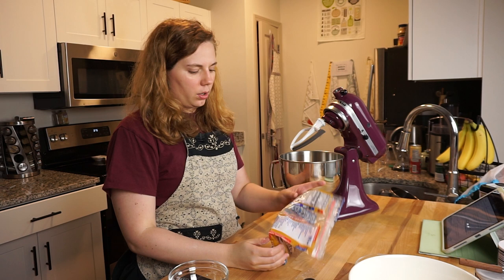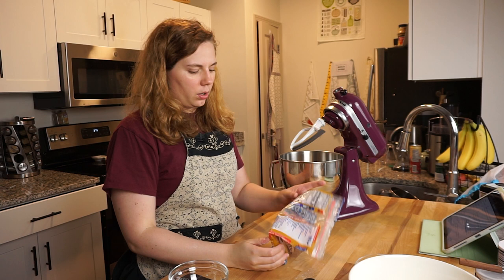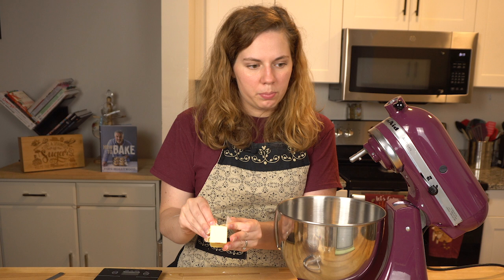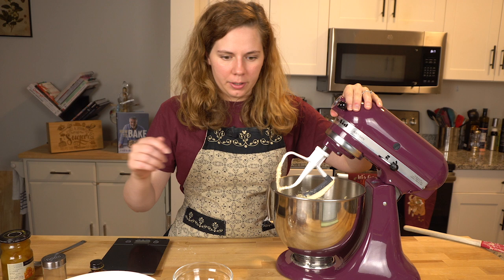It calls for muscovado sugar. I think that's just brown sugar — I've done that several times before when I make a British recipe that calls for muscovado sugar. I just use brown sugar; I think it's exactly the same. And I'm going to beat this for like five minutes. That doesn't look like a lot, but oh well.